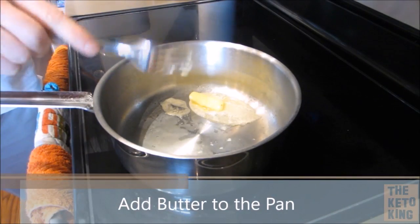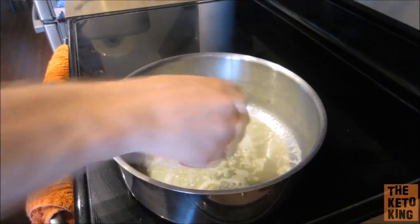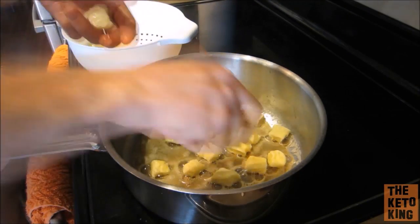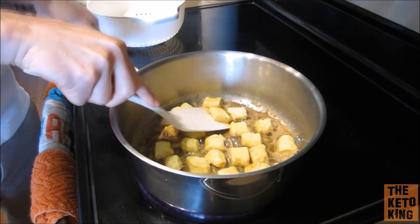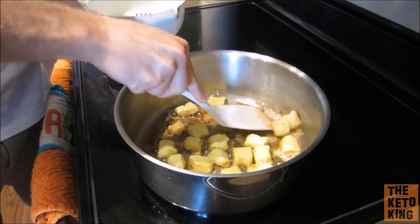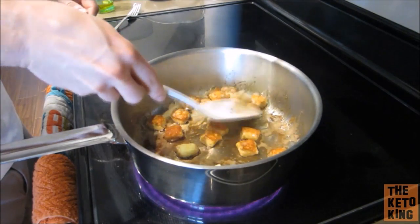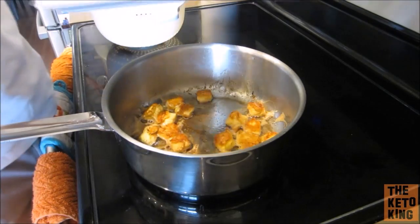Next, grab yourself a pan and put a really generous helping of butter in that pan, then add your keto gnocchi to the pan. I recommend doing this one by one, just because it helps when you're separating the gnocchi apart from each other, making sure they don't stick, and ensuring that each piece gets a wonderful golden brown color. After a few minutes you can see it's getting that fantastic golden brown color. Make sure you flip every piece over and do the same for the other side. After another minute or two they should be ready — simply take those out of the pan.